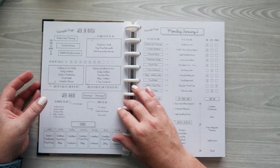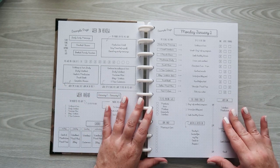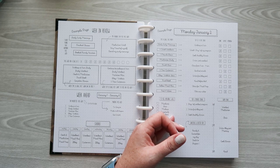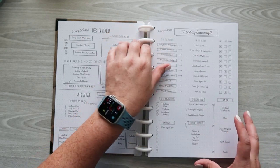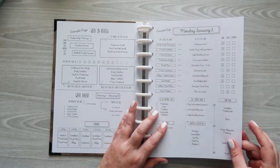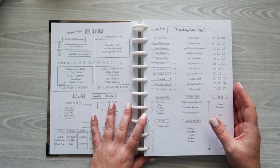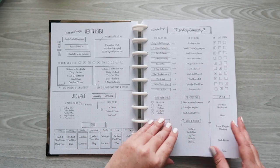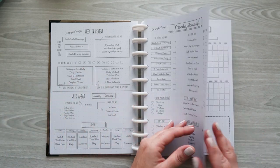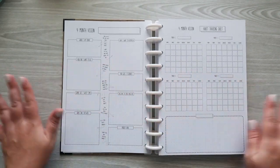Then you have the week in review page, and an example of the daily page. I definitely want to watch some of her videos on how she's using this planner, because this is a big planner and I want to understand her thoughts on how she set it up. There are definitely some ideas and examples on how to use this. So you also have a four-month vision page where your planner kind of starts.